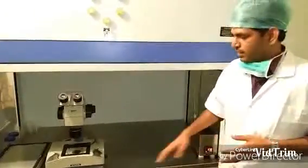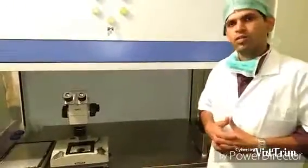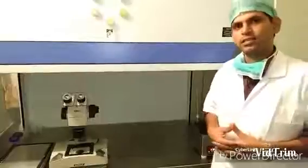We usually clean the surface with a disinfectant and then switch on the ultraviolet light for about 15 minutes before we start our procedures in the morning.